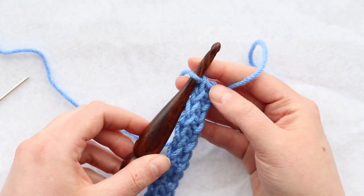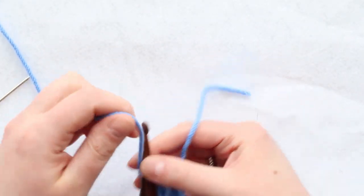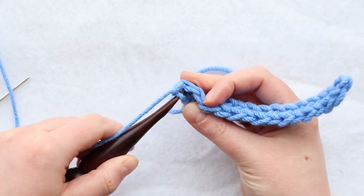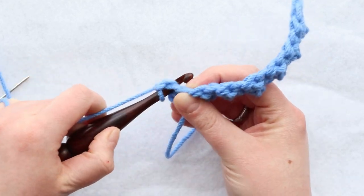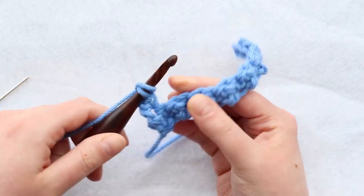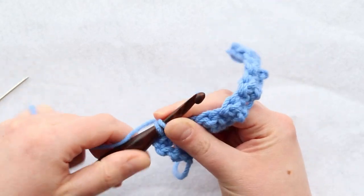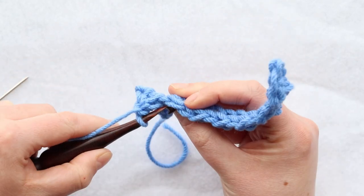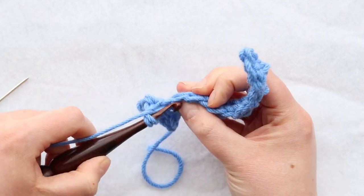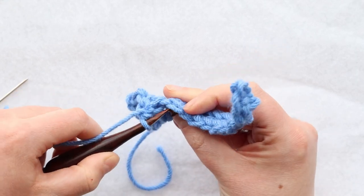For row two of our lemon peel stitch, since we finished on a double crochet, we want to start with a single crochet. Chain one, turn your work, and then single crochet into that first stitch — the chain one does not count as a stitch. Here's the first single crochet, now yarn over for a double crochet. Then single crochet, and just alternate the single and double crochets just like we did for row one.